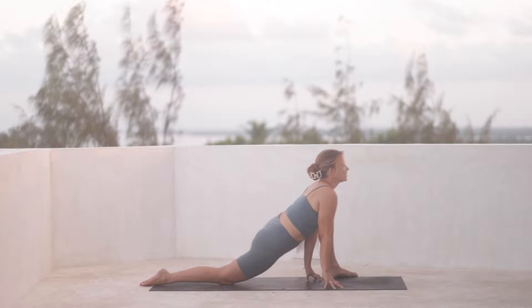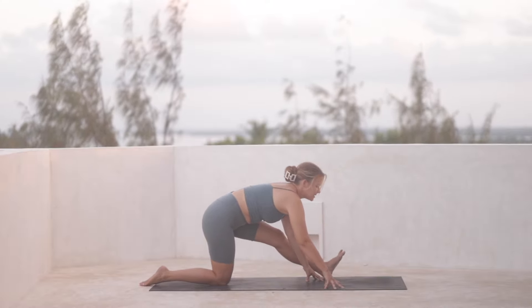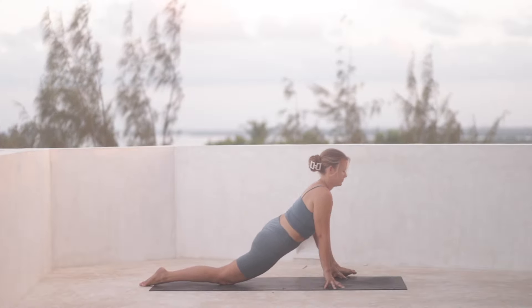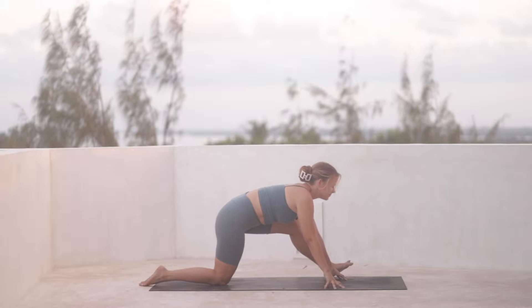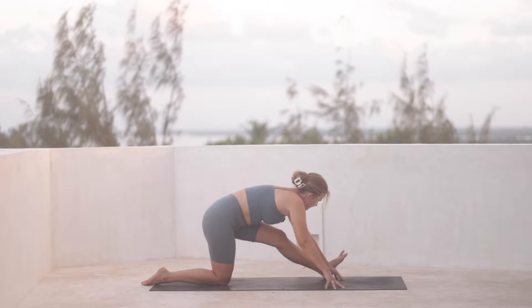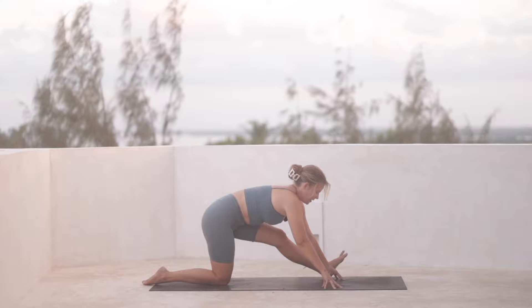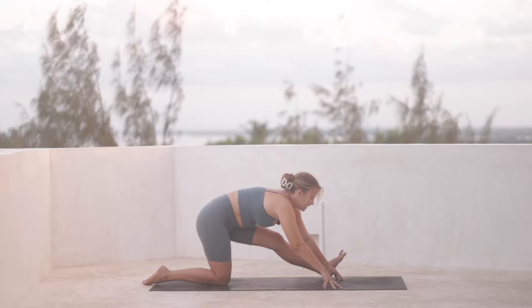And then you can move between these two poses, finding space in the legs and the hips. Keep breathing. You can pause in your half Hanumanasana shape and take a longer inhale in, and then exhale out.